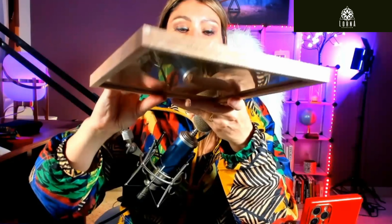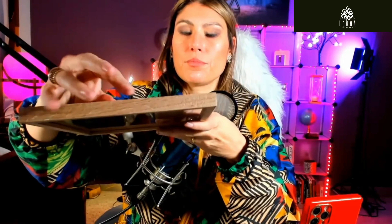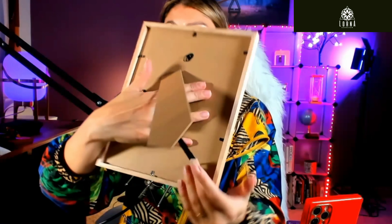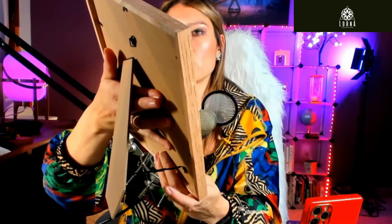So you're going to put it in easily just like so. And you can use it portrait or you can use it landscape. It also has the option of using it on a table like this, and it comes with a support so that it doesn't fall down.